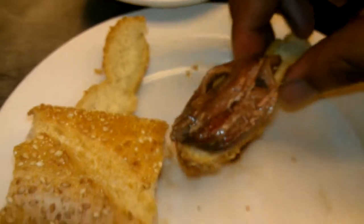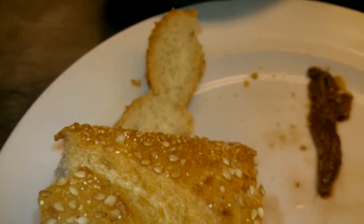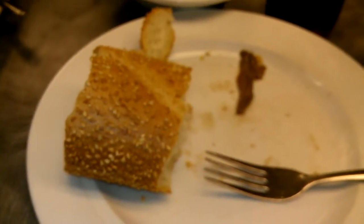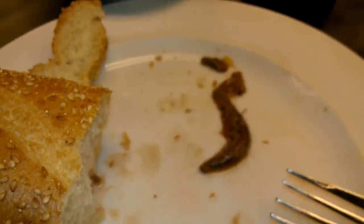Doesn't that look delicious? Very nice, rustic. Reminds me of the old world. And there you go — anchovies just ain't for pizza.